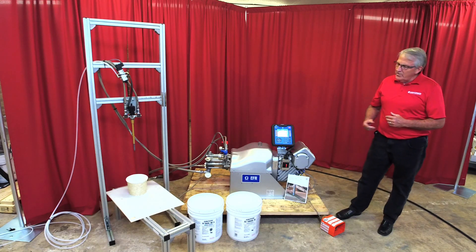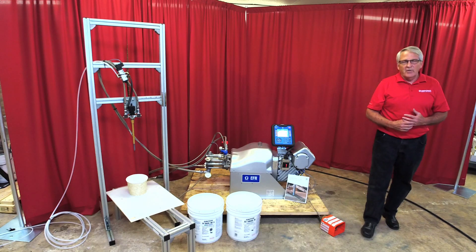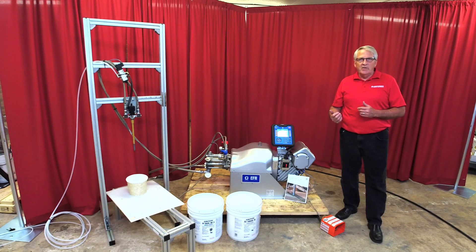The material that we're using today is the Loctite product 5600 A and B. Both materials are very thick, very viscous, and we're using ram pumps to actually supply the A and B materials to the A and B side of the EFR.